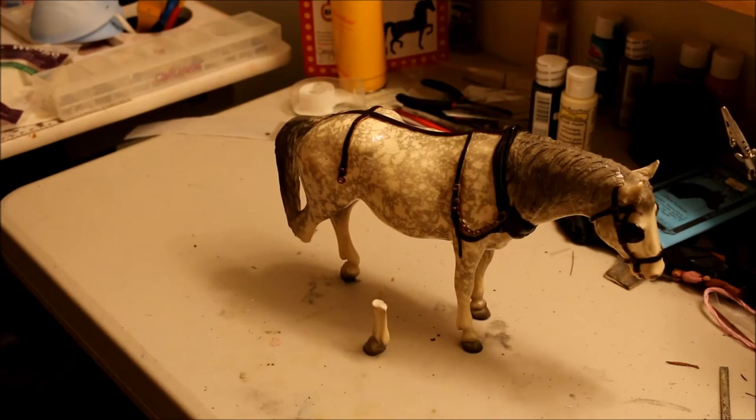Hey guys, I've got another tutorial for you today. First of all, excuse the mess in my studio — it's very gross right now, but it's really the only location I can film at the moment, so bear with me.